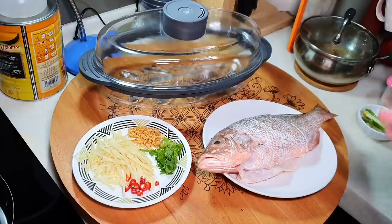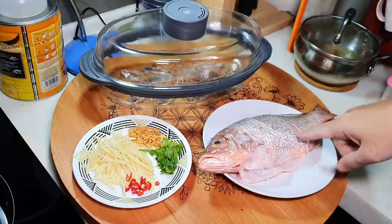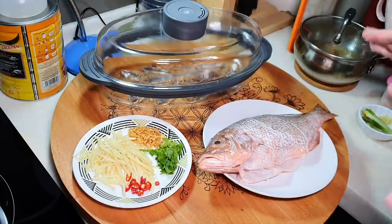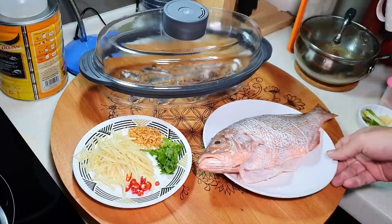Today I'm going to steam it. In Kuala Lumpur, there is actually one method they call 'ching zhen', where they put quite a lot of ginger on top. They used to steam fish head, but today I'm going to use the whole fish because my family doesn't really eat fish head. Snapper is one of my most favourite fish.